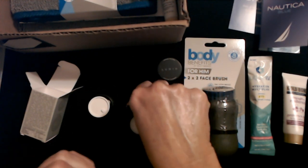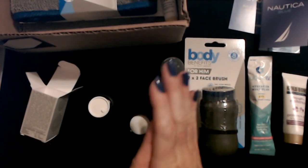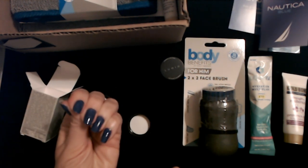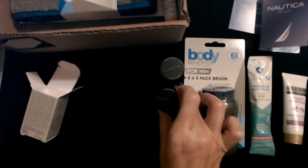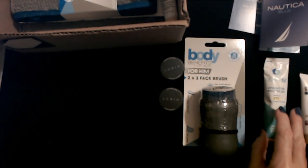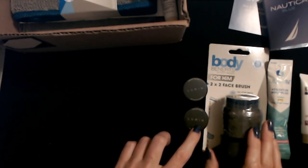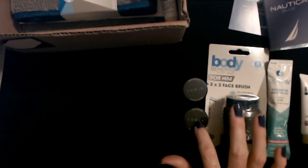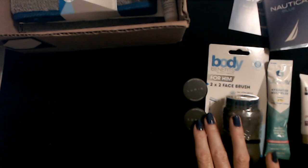It is a bit greasy — even the men's box leaves me shiny. I don't think I would wear this during the day — it's a bit too greasy for me. I don't mind products like that at night, but I don't like greasy stuff on my face during the day. I'm curious to try that face wash though. I'm going to try that tonight, and if I find anything I really like, I'll always tell you about it later on.